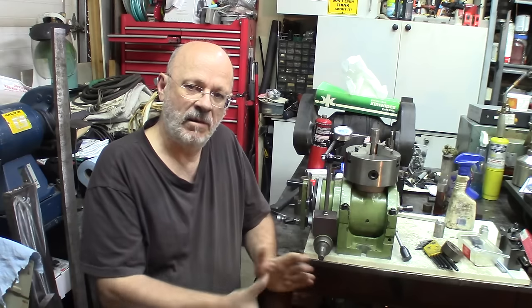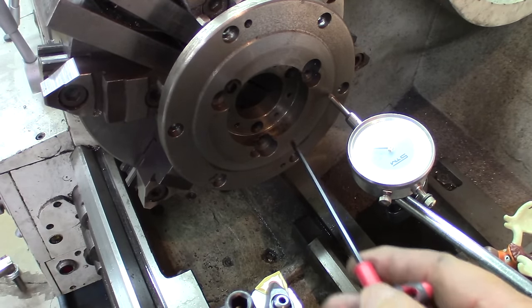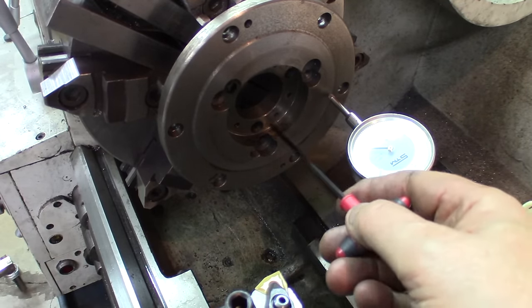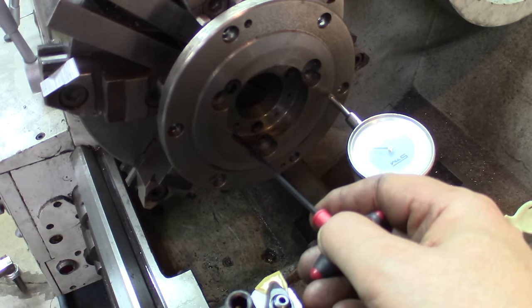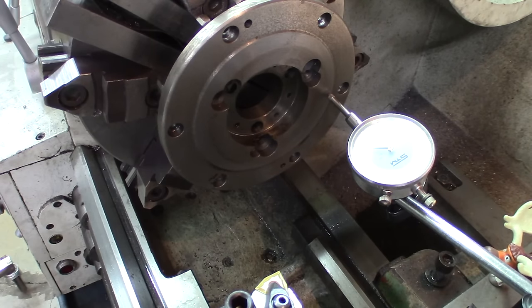My main solution to address this problem is to rebore this surface larger — make this bore inside large enough to put a bushing inside there, adjusted to fit snugly on the head, and then I'll be very close to zero runout.